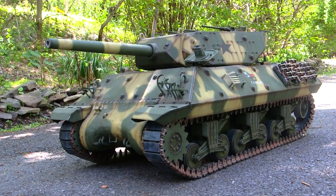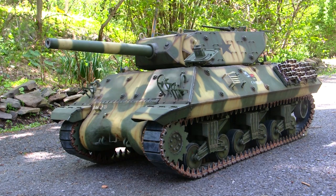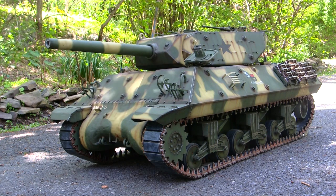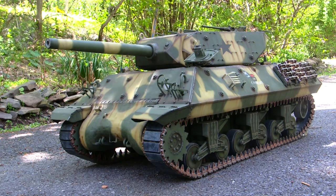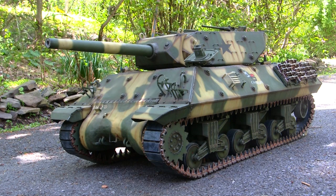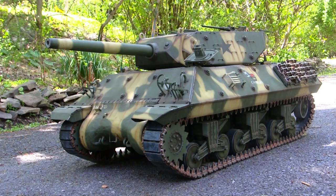When I built this model, YouTube wasn't a thing yet — the world was a very different place. At the time, if you were doing anything 1:6 scale related, you were on the forums — such forums as the 6th Army Group or the 6th Division, to name a couple. During this build, I decided to actually document my progress as I went along. Every week or so, I did a complete write-up with photographs describing what I was doing and how I was doing it — much the same way as I do these YouTube videos today.